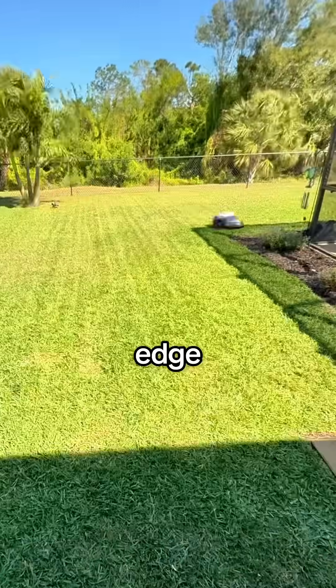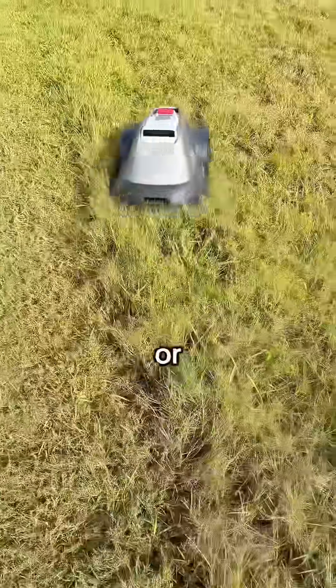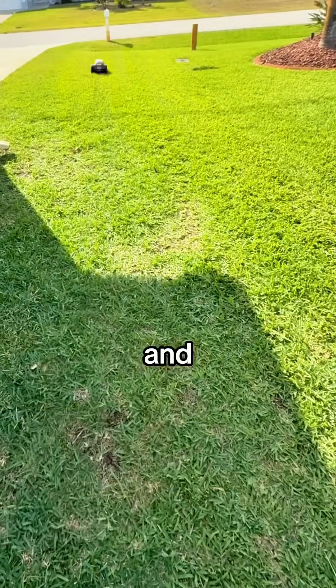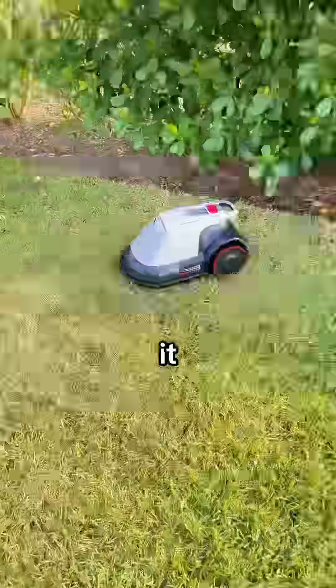It cuts in perfect lines, edge to edge. Even with messy grass or uneven terrain, it just figures it out. And if it misses a spot, it knows and goes back and fixes it. If it starts raining or it gets dark, it just goes straight back to its base on its own.